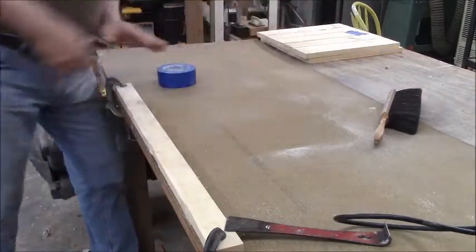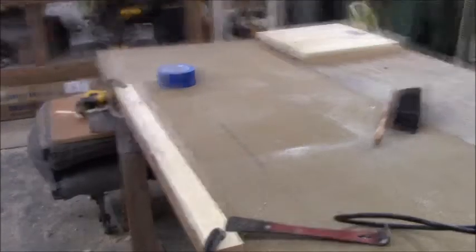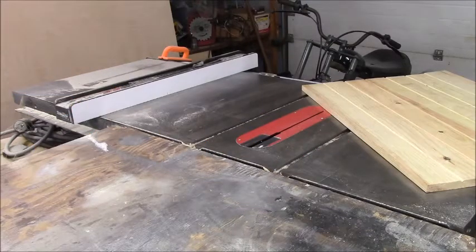All right guys, I'm going to do this to a lot of doors and then I'll show you sanding them. So here we are, folks — we are on the verge of the first cut of the first door.